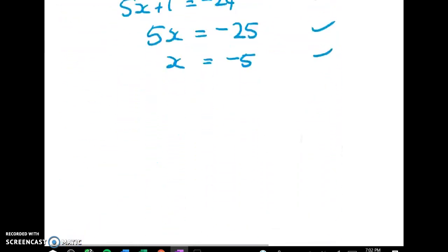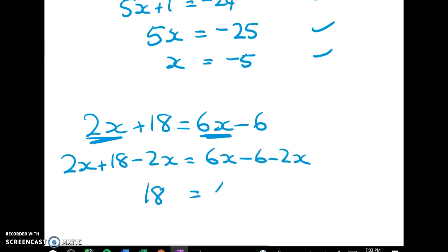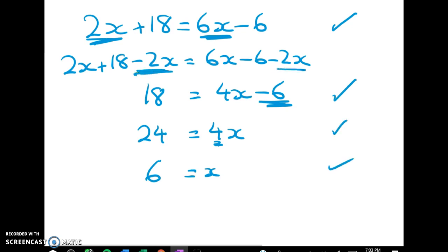Next: 2x plus 18 is equal to 6x minus 6. Here I notice I've got 2x here and 6x here, so I'm going to subtract the 2x from both sides. And I get 18 is equal to 4x take away 6. Now I'm going to add 6 to both sides and get 24 is equal to 4x. Lastly I'll divide through by 4 on both sides and I get 6 is equal to x. The working I need to see is the first line always, then this line at a minimum, and then the final two lines — but it is nice to show the intermediate step as well.